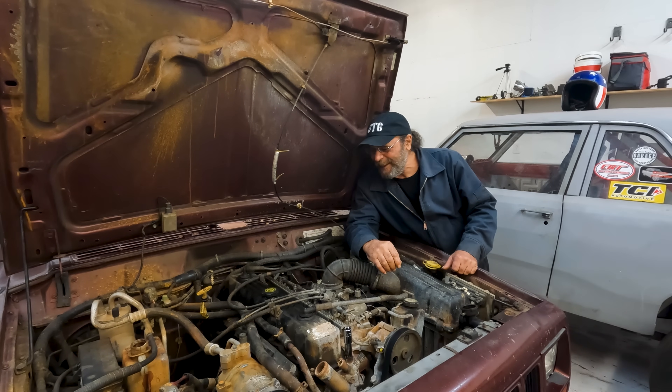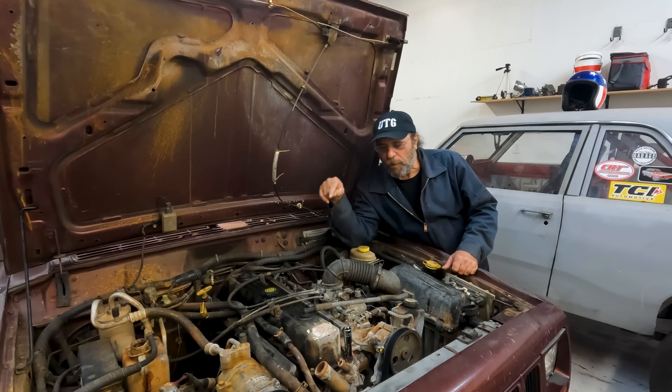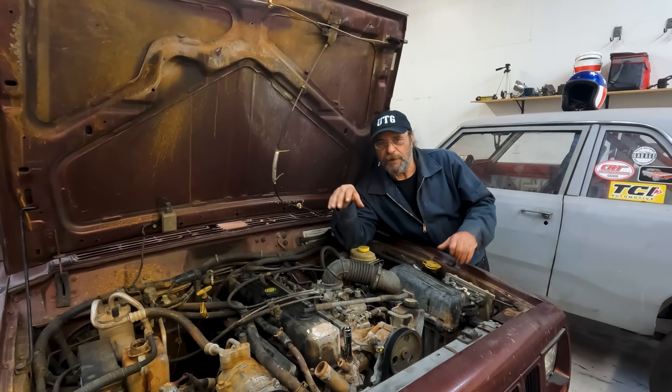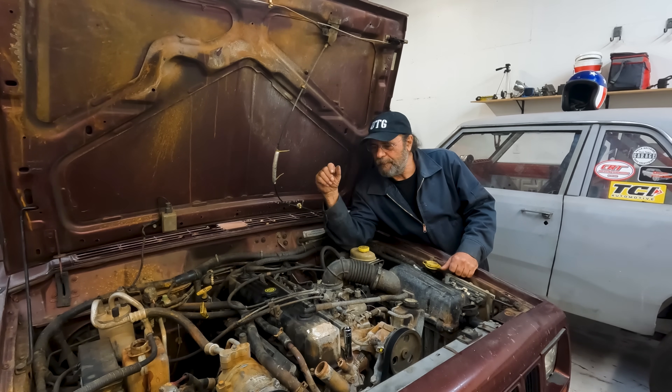It's a bit nippy in here this morning, but we've got a job to do. I'm going to have to pull the head off this four-liter Jeep engine and figure out why our temporary head gasket fix with a can didn't take. So if you missed the original video that led up to this, I'll give you a quick recap.